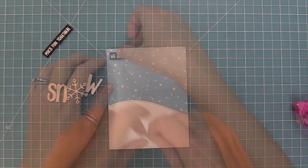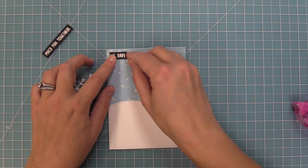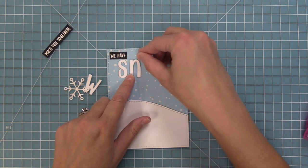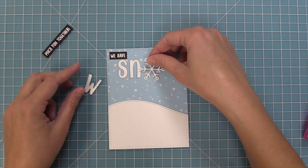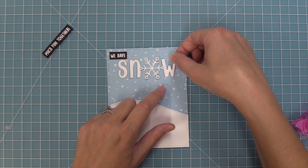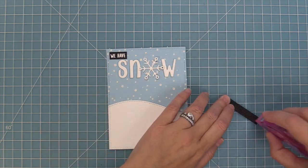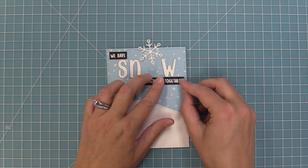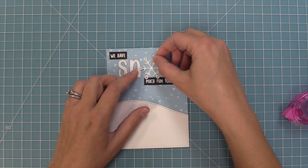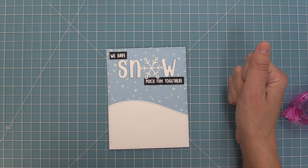Next up we're going to start setting up the sentiment — we're going to start with 'we have' and then work on the snow part. I'm starting from the top and building down to make sure everything is lined up nicely. We'll have the 'we have' and then replace the word 'snow' that we cut out with our beautiful die cut letters. For the snowflake I'm holding it in place to see where the W should go, and then we'll add the rest of the sentiment. We'll add the snowflake last because it's going to overlap just a little bit — and you'll see how it overlaps the other letters, which helps integrate the snowflake as the O in the word 'snow.'